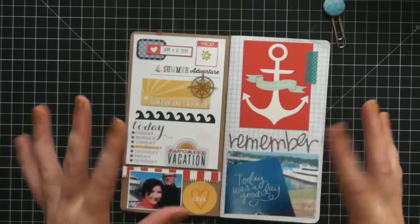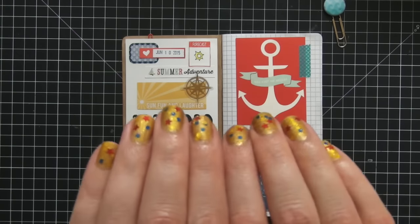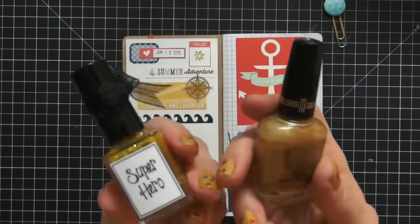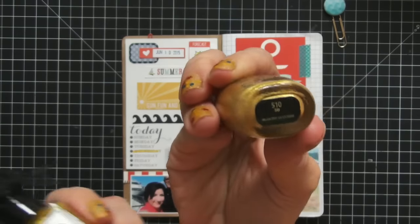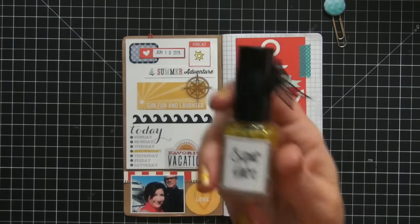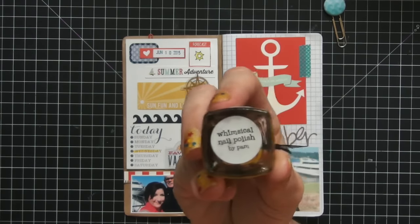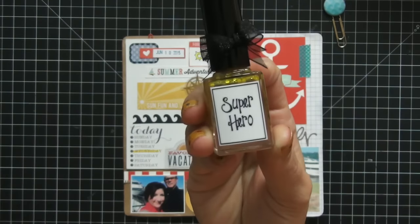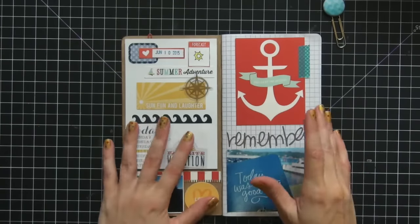Before we go further — in case you're wondering about my nails — the base coat is Milani 3D Holographic in 510, available at most drugstores or their online site. The top coat is by Winsiple Nail Polish by Pam, which is a homemade nail polish. I'm not sure if 'Superhero' is still available — I purchased it quite a long time ago — but it's super fun.